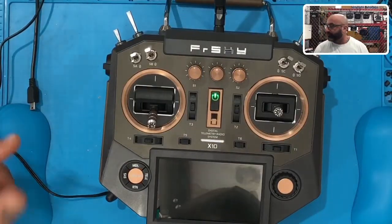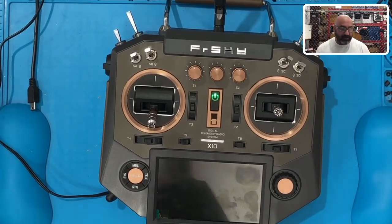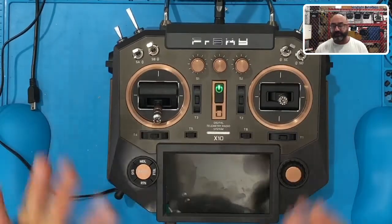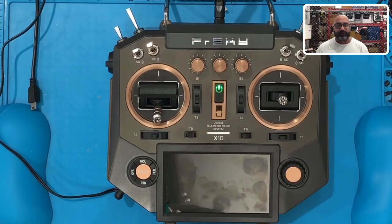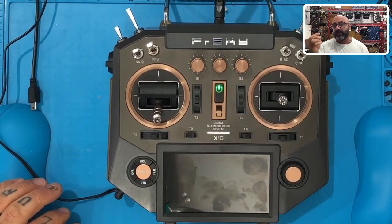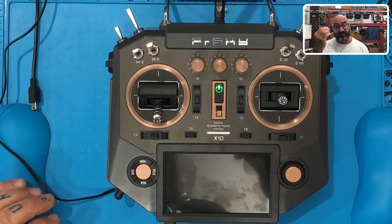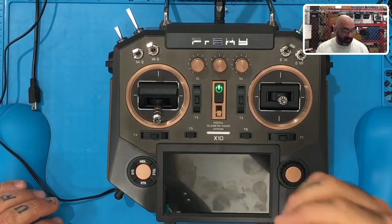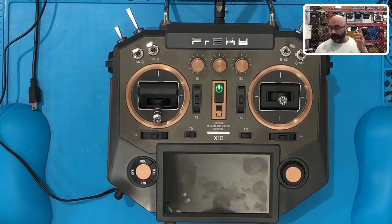So first thing I'm going to do is I'm going to split screen this for you, or picture in picture. A couple of things you're going to need ahead of time: make sure you have an SD card. If you're running OpenTX — and in this case I have OpenTX loaded on here, just to show you how to go from OpenTX to Ethos. Either backup what's on your SD card, or get another one. In this case I'm using a 2GB card as my example for this radio.